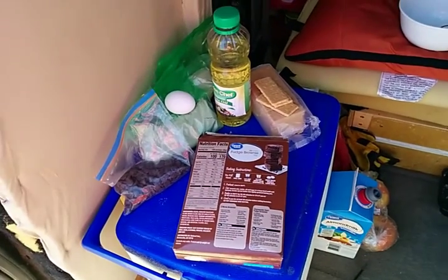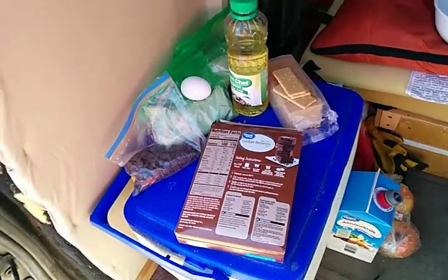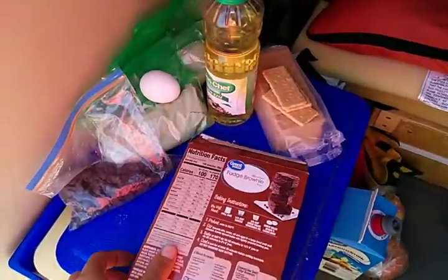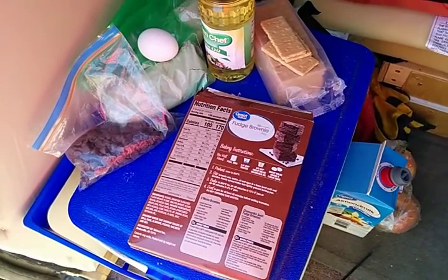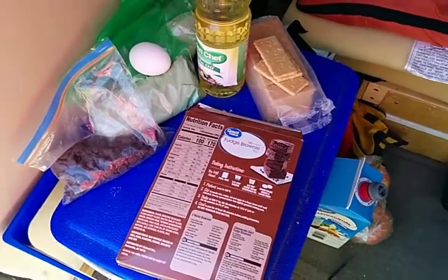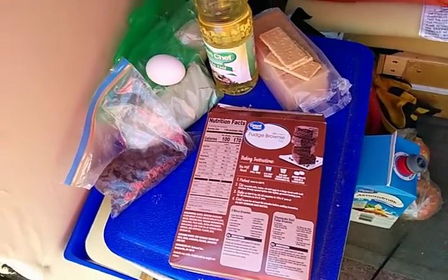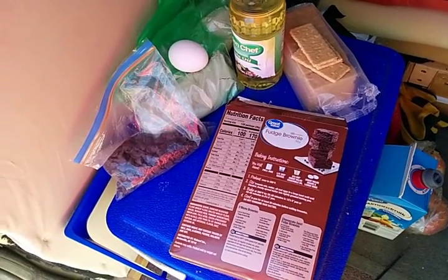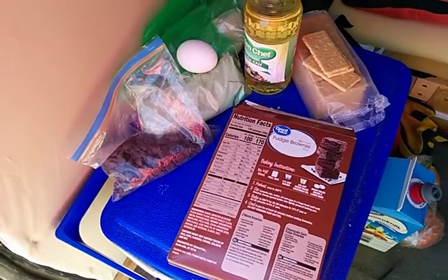Lately I've been getting pretty tired of the monotony of camp food, so I picked up this fudge brownie mix. I didn't really think it through before I left on my trip — I didn't bring any measuring cups or anything like that, because I don't usually try and do this sort of thing. I usually just cut up some potatoes and carrots and maybe some other vegetables, put them in some beans, put them in the solar cooker, and mix things up by adding various different types of soup to that.